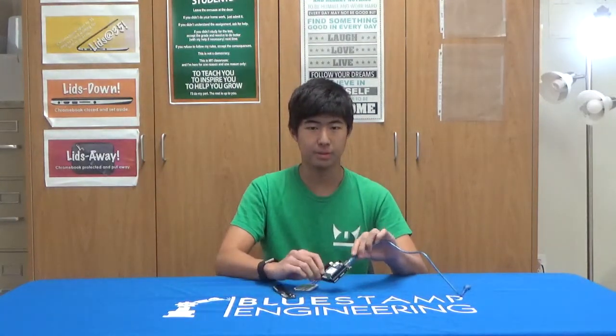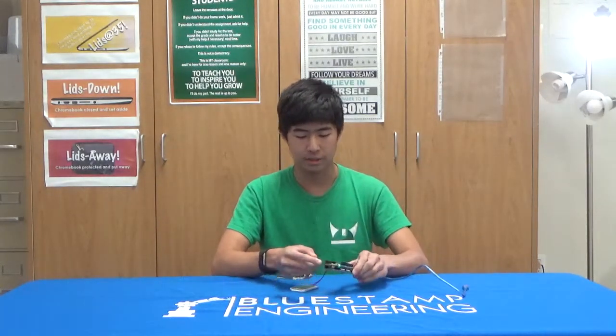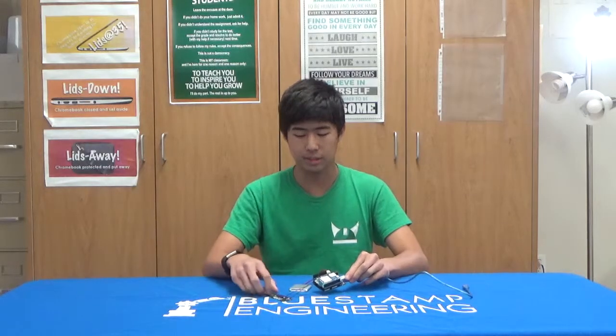This is a cellular connected GPS tracker. It consists of an Arduino on the bottom and a shield called the SIM-7000G. Connected to the shield is an antenna with both GPS and LTE capabilities.